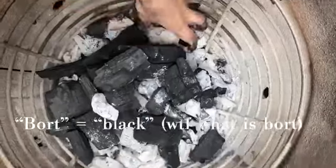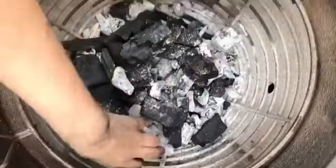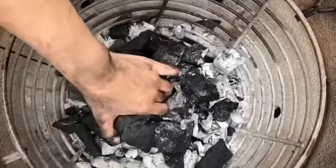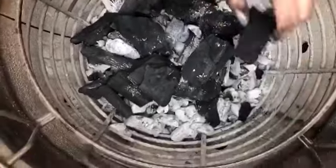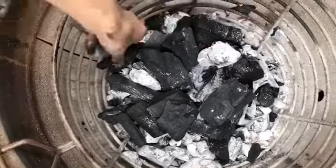I got my Classic Joe in November last year and only started cooking on it around August. This is how I usually set up my fire — I make a small pyramid shape with a hole in the middle.